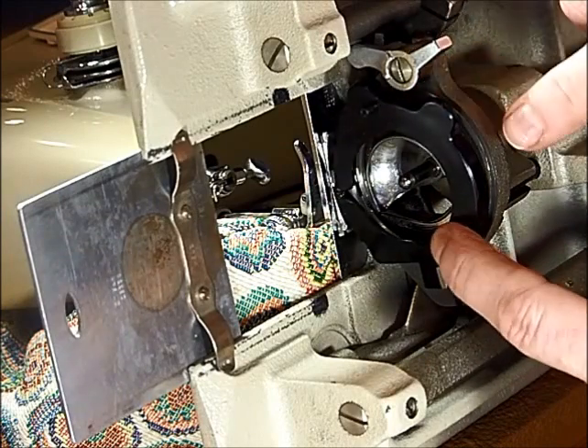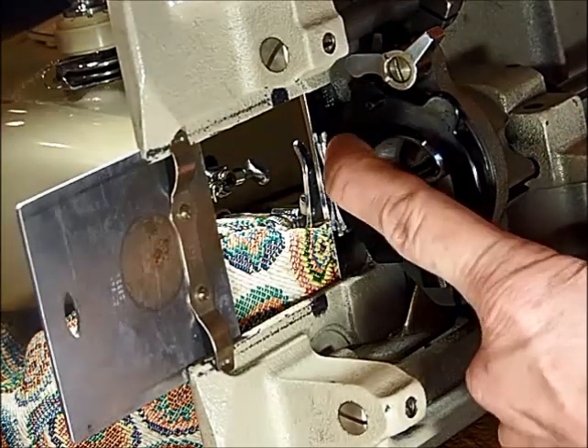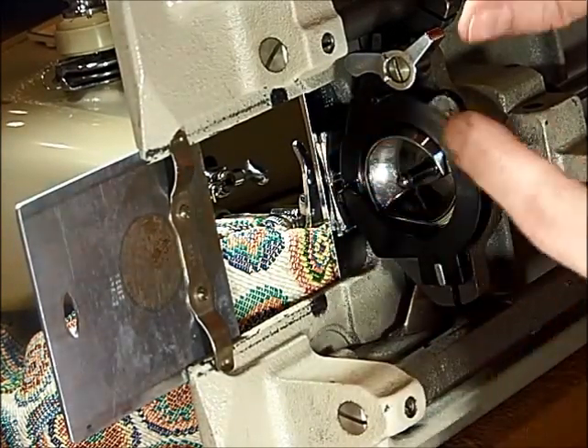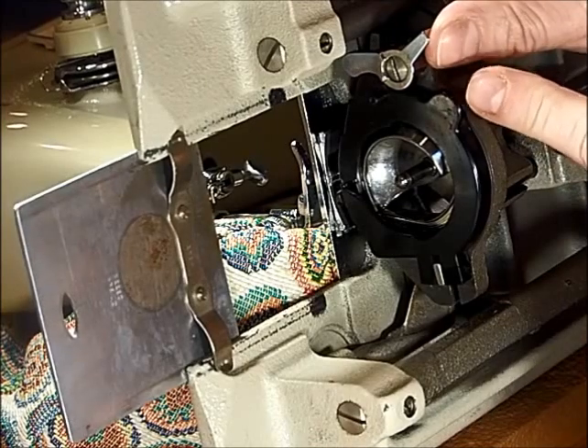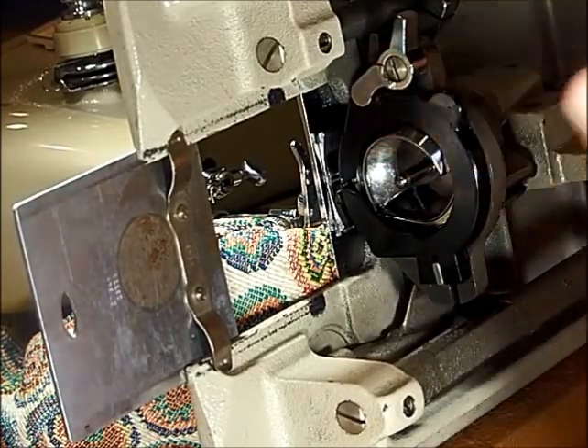When you close the cover, it isn't going to want to hit the latch until you push at the top. You hear it clip in, and then push this up until it rests on the peg right there.